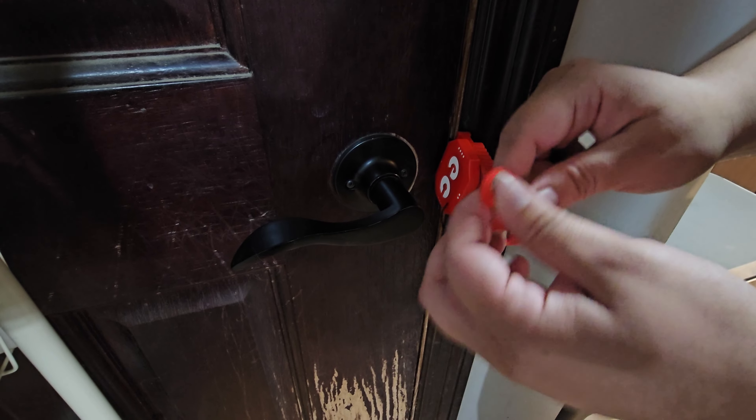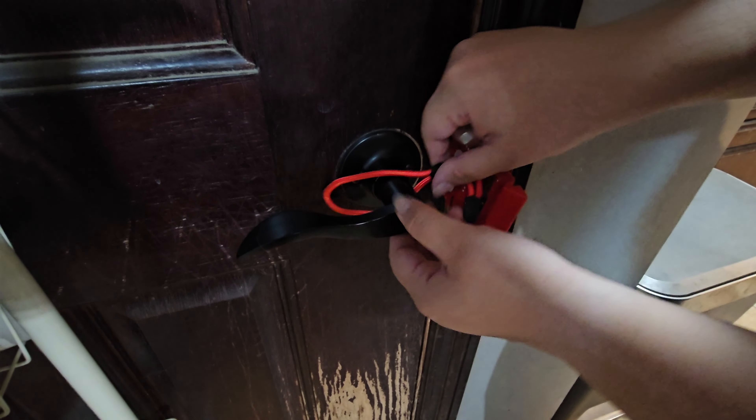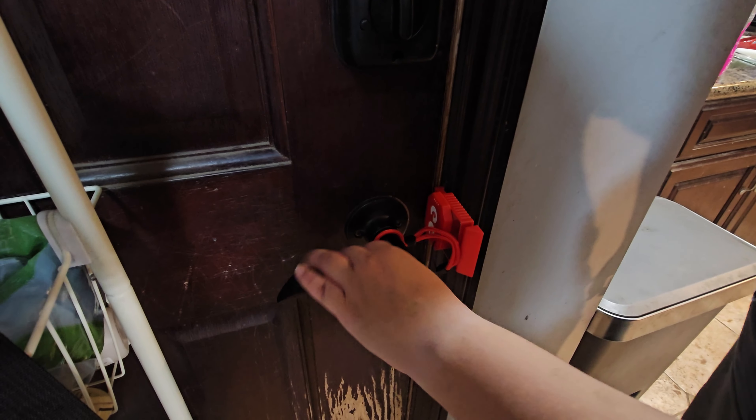What's cool is that this even locks with handle doors. All you have to do is put the handle here and you can adjust it to tighten it. And it's just as simple as that.